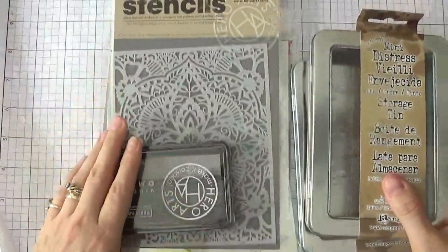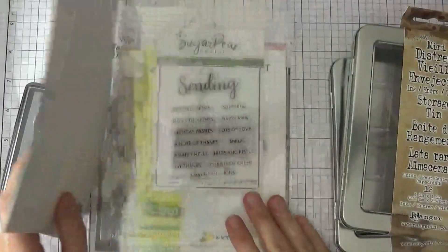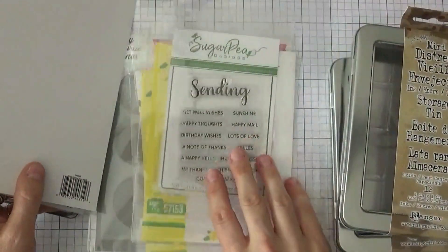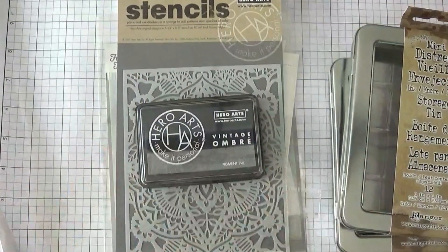So that was my haul from Simon Says Stamp. I can't wait to use some of these items — this stencil especially, I'm very excited about this stamp set, and of course the dies. I hope you enjoyed this haul. You can check me out on my website at kellyscards.ca, you can subscribe for more videos, and I hope everyone has a wonderful day.